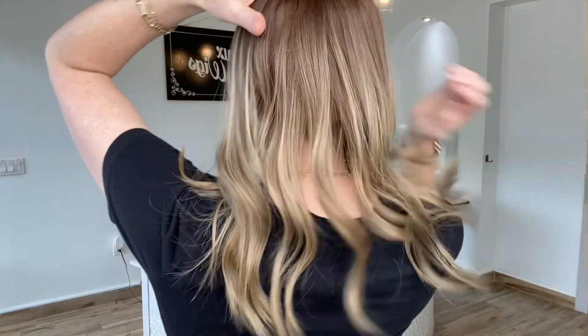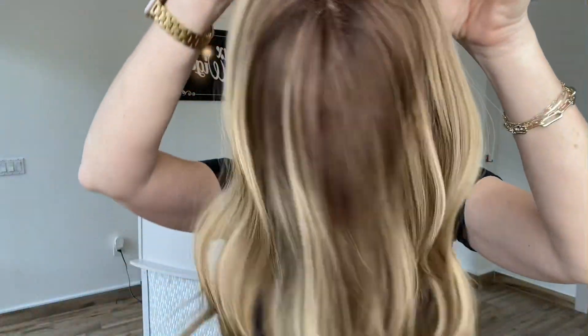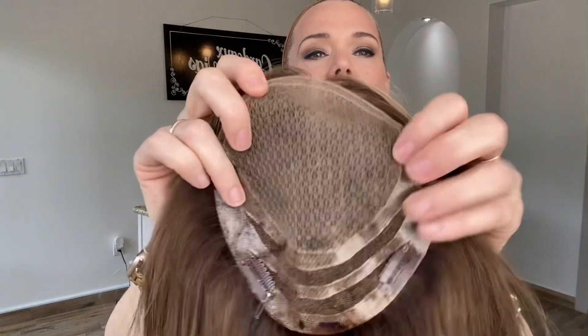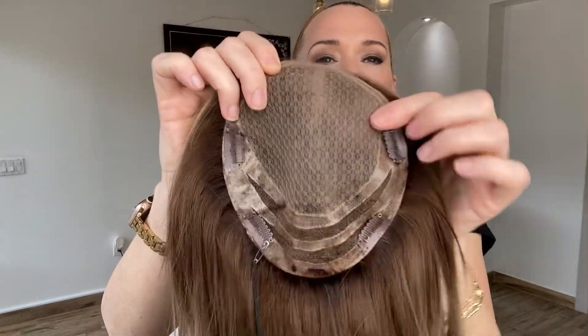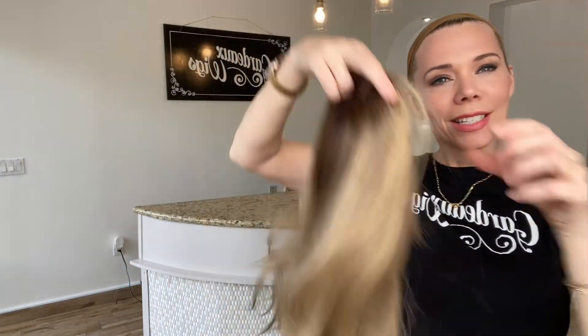Hey everybody, it's Rachel here with Garda Wigs. Right now I have on a Garda Deluxe Double Leaf Top Topper. I'll show you the cap in just a second. It has bleached knots, double lace top with silicone and clips to attach. It's Mongolian hair, and I'll put a link below to this exact topper.